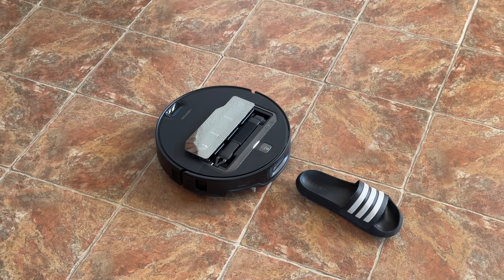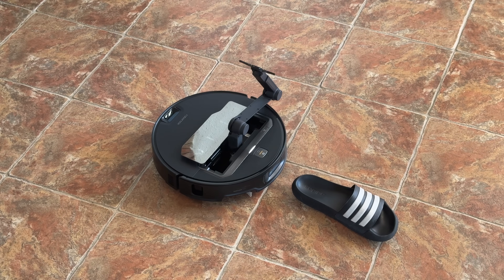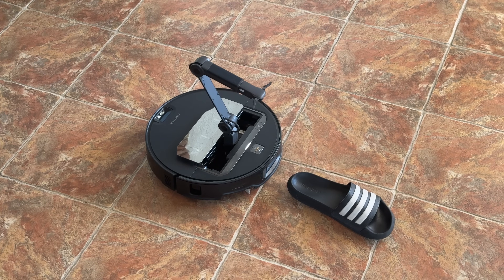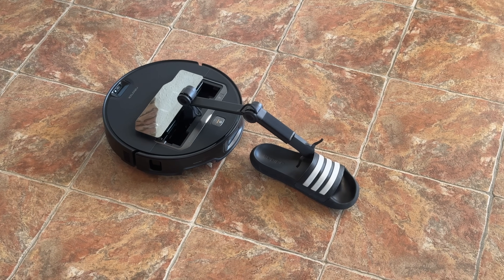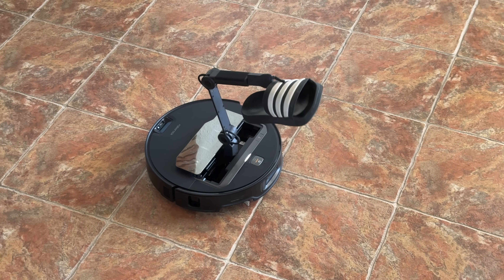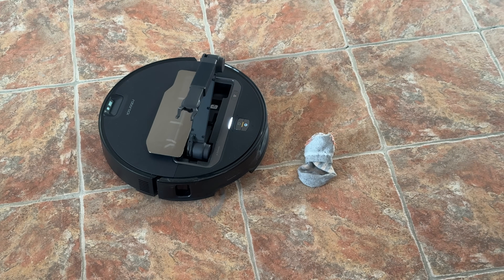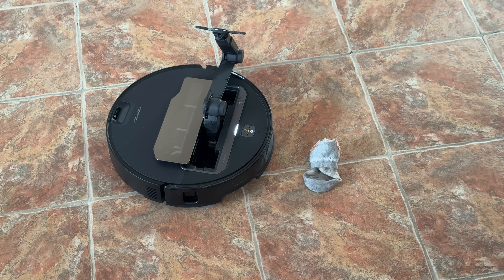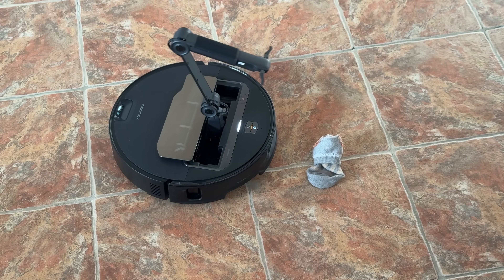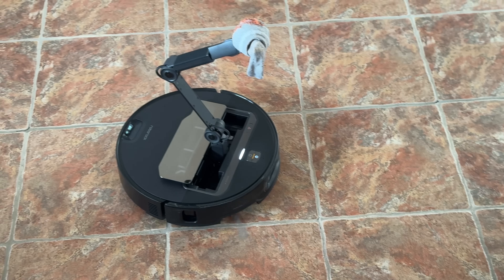For now, the robot knows how to recognize and organize only a few items: socks, sandals, crumpled paper, and small towels. More items will be added in the future through software updates. This is currently a beta version, so it's not available on the market quite yet — I believe there are a few more weeks until it becomes available, and by then other items could be added as well. Keep in mind this will improve with time and software updates.